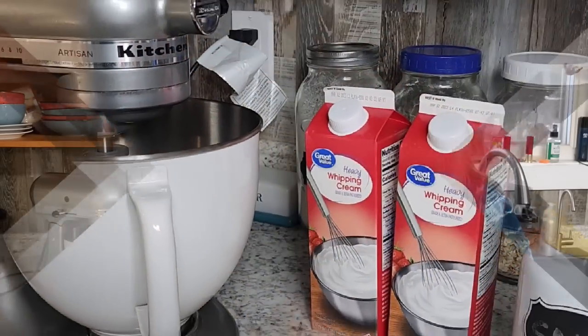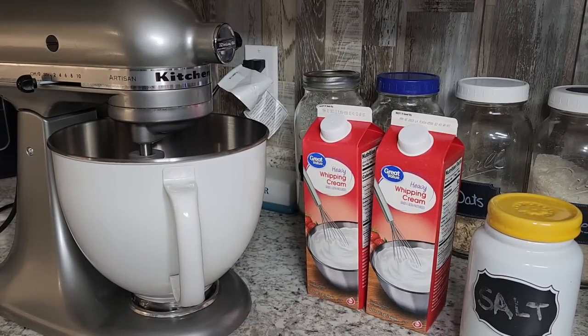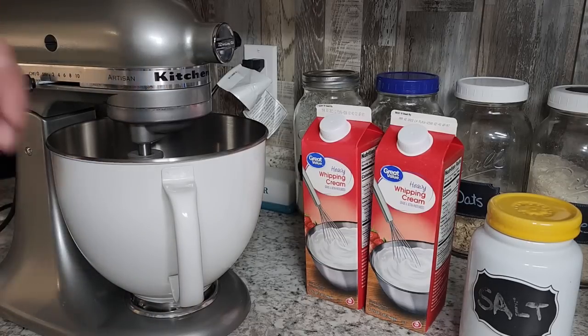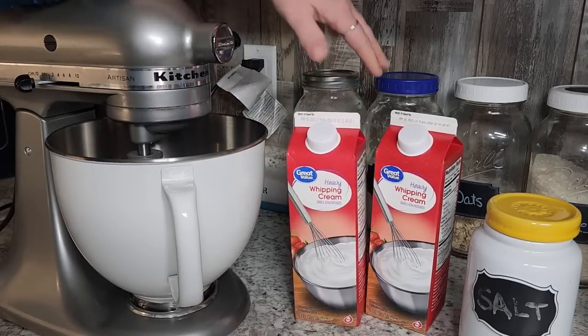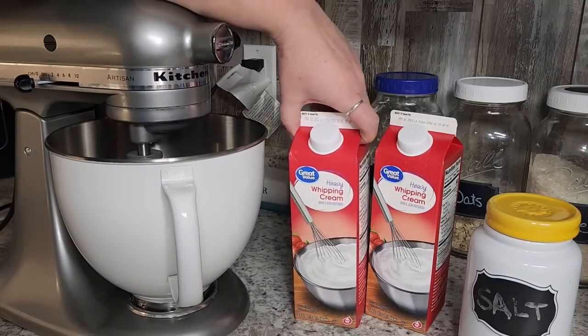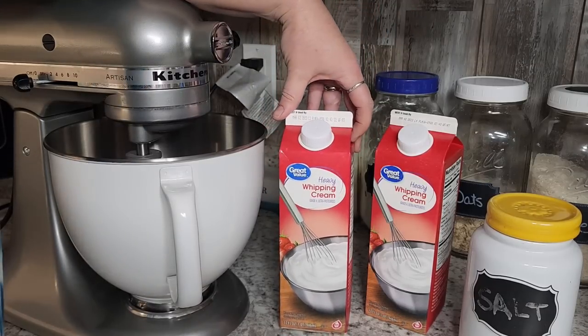You just need a stand mixer, some heavy whipping cream, and a little salt if you want salted butter. Now depending on where you are and the cost of each individual thing, this can be cheaper or a little bit more expensive. Currently in our grocery stores it's $4.50 for one pound of the cheapest butter, up to about seven or eight bucks a pound depending on what you want to buy. You're going to get about a pound out of a quart, a little more or less depending on the fat ratio of the heavy whipping cream.